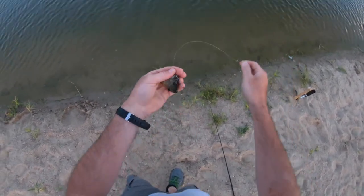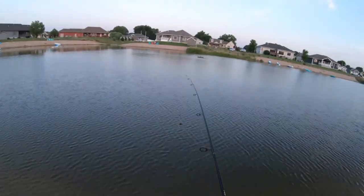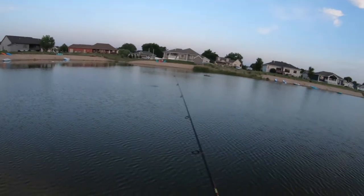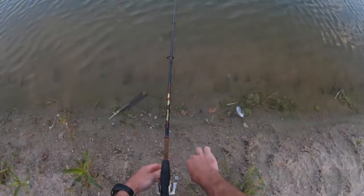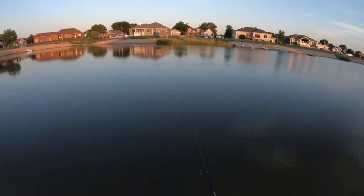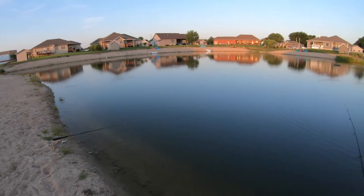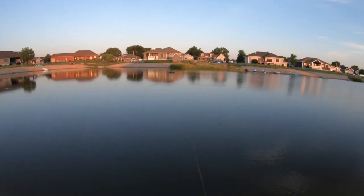That was like three minutes on this green sunfish head. I thought we were going to get a big fish based on the way he was peeling line. The fish might be biting. We're getting lots of bites, but they are somewhat finicky. Maybe we're getting into some gar here.